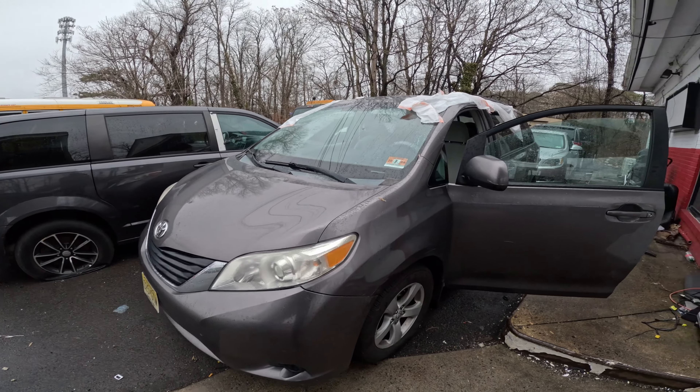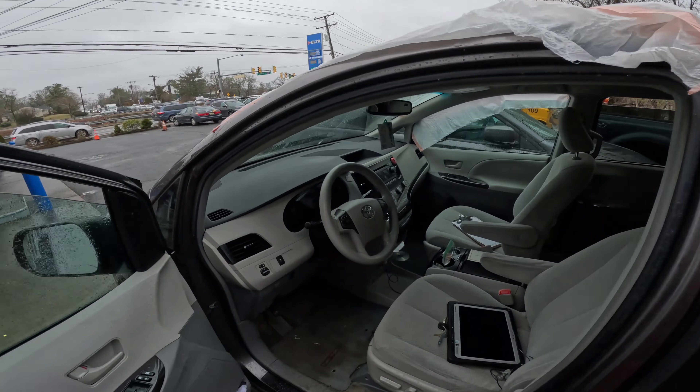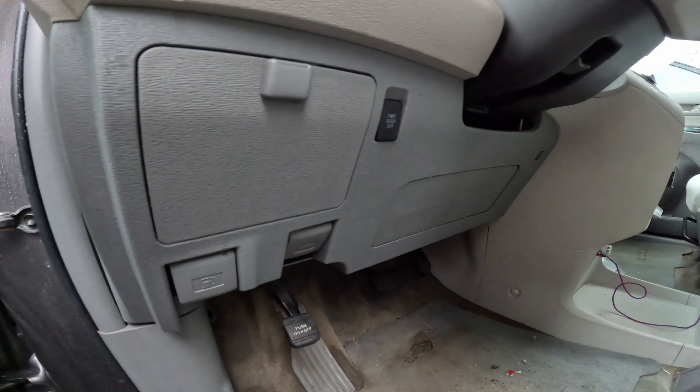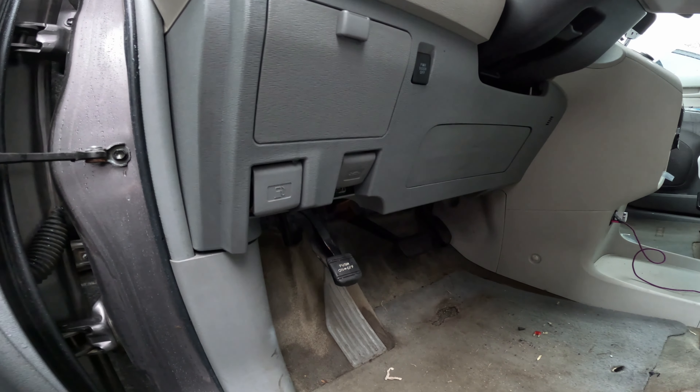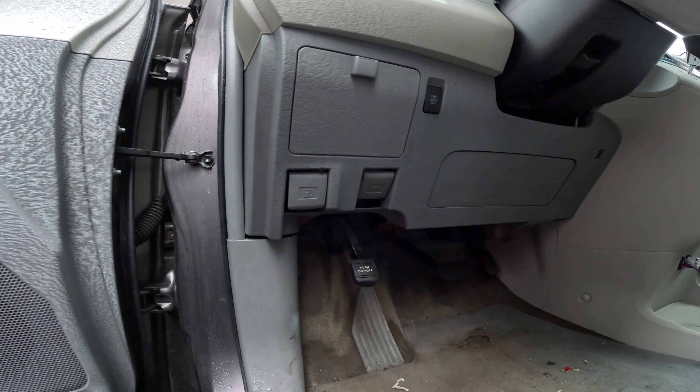All right, I got here a 2011 Sienna with a customer complaint: it's blowing a fuse. Don't know which one — it's a 10-amp fuse. I'm going to have to look it up. It's consistently blowing; put the fuse in and it pops. So it's a bit of a short. We're going to get to the fuse box and see.